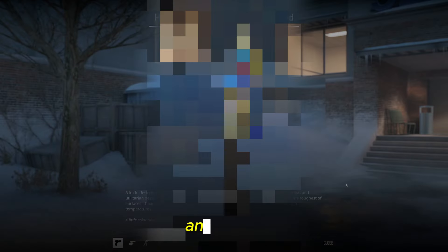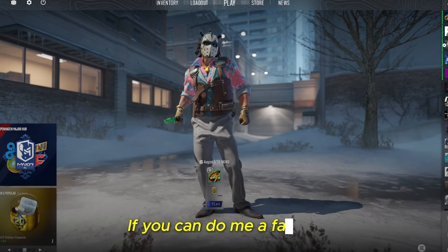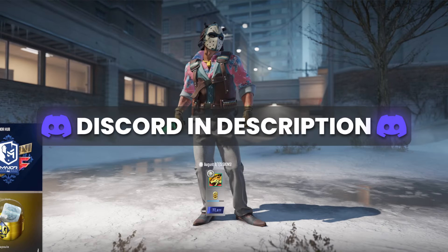What's up boys? Today we're going to be reviewing and rating the most sus CS2 skin patterns. But before we do that, if you could do me a favor and join my Discord — I'm running giveaways in there all the time. So if you want to win some cool skins, it's the place to be. Link is in the description.